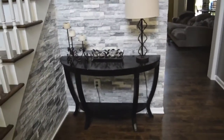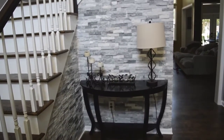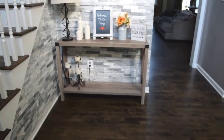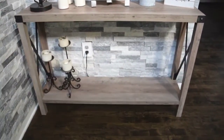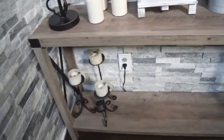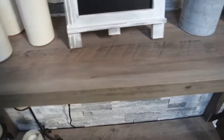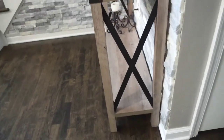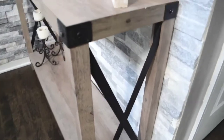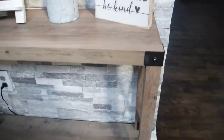Now I'm going to show you the after. This is the new entry table — I'll get a little closer so you can see. This table is definitely more rustic and smaller, which I like. The color is kind of a grayish light wood tone. On the ends it has these X's, which I think are really cool and rustic — there's a nice detail there.